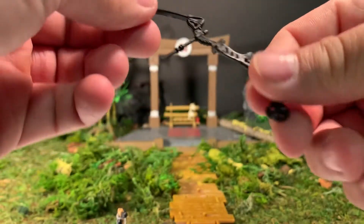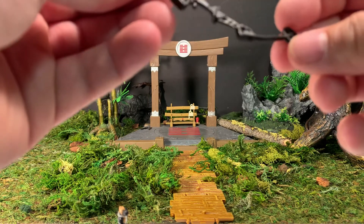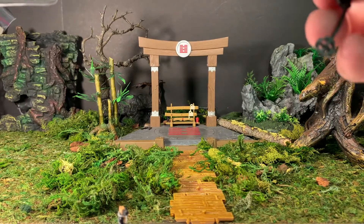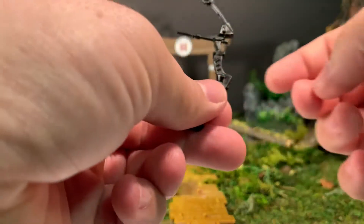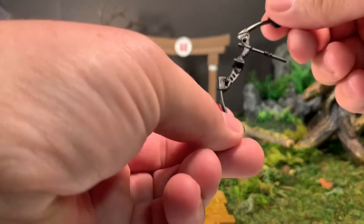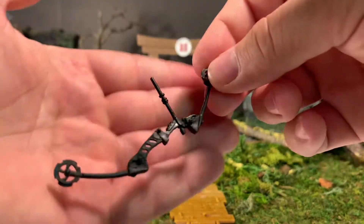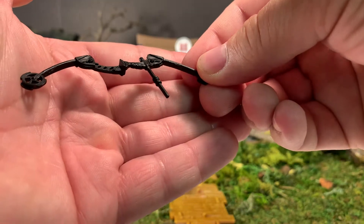Here is his bow. It gets held this way — the handle threw me off for a second there. It's a compound bow with no string, but pretty cool. No string and no painted detail, but still pretty cool.